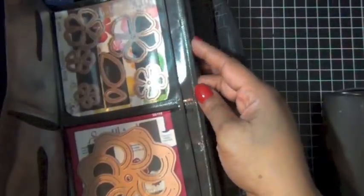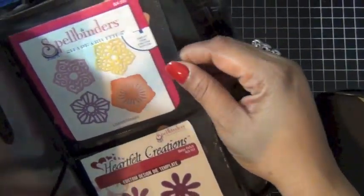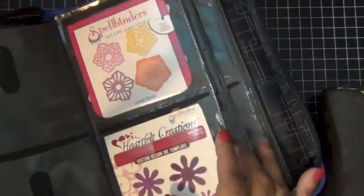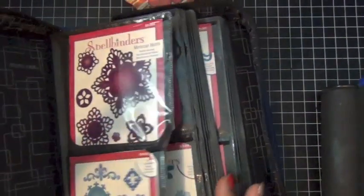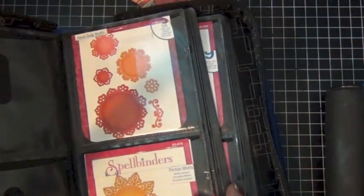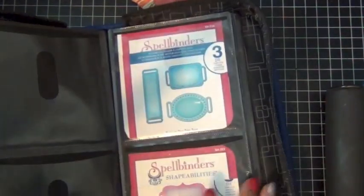I'm going to show you my favorite at the end. This one is just flowers and tags and stuff. These are my tags — these are all Spellbinders again.